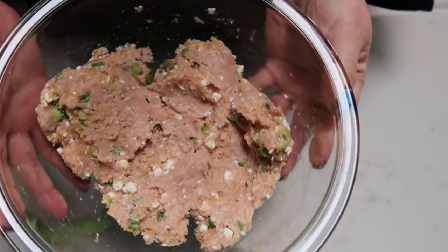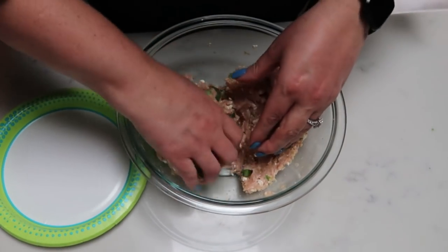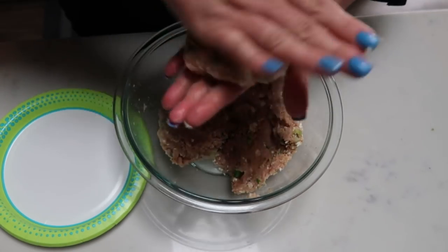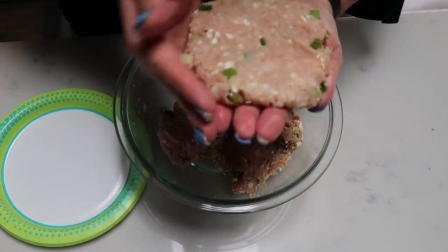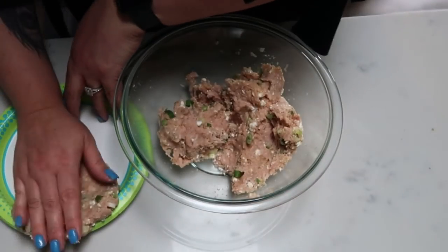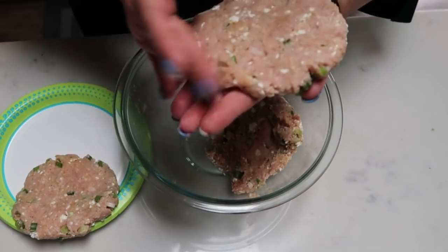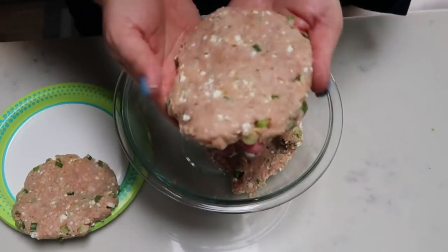Once you get everything combined, look at how delicious that looks. We are going to make this into four patties — we want them to be pretty equal size. The original recipe uses two pounds of ground turkey; I decided to just do one since there's only two of us in the household. Go ahead and form that into your hamburger patty and set those aside on a plate. Then we will move on to getting our butternut squash and pineapple ready for the grill, and we can make our sauce while everything is grilling.